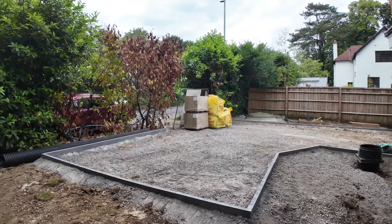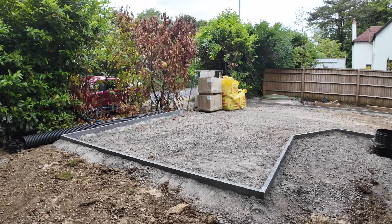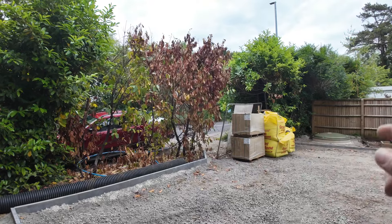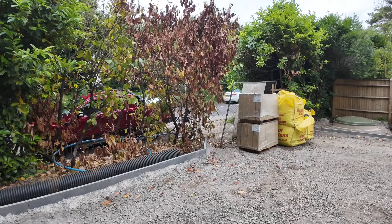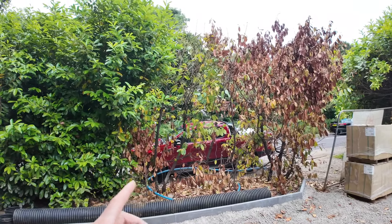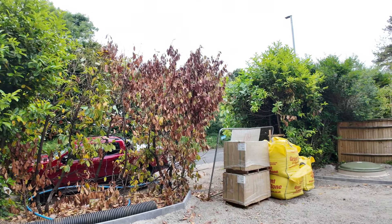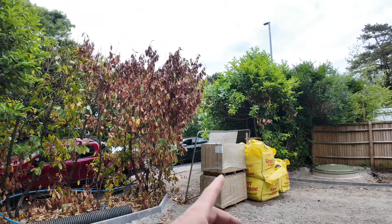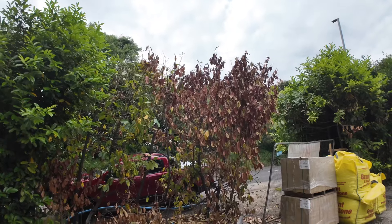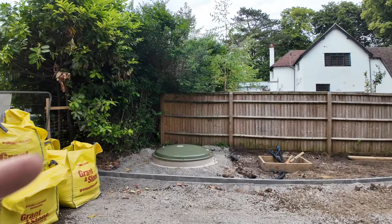Coming out to the front - this is technically a turning circle or turning area, not parking spaces. Part of the planning condition since I'm off the highway is being able to come in and turn around. I've put the edging in. The entrance was originally where my truck is now, but it's actually moved to where the slabs are. I dug up the laurels from where the slabs are and planted them over there - they're hanging on for dear life but they're pretty hardy and should come back.